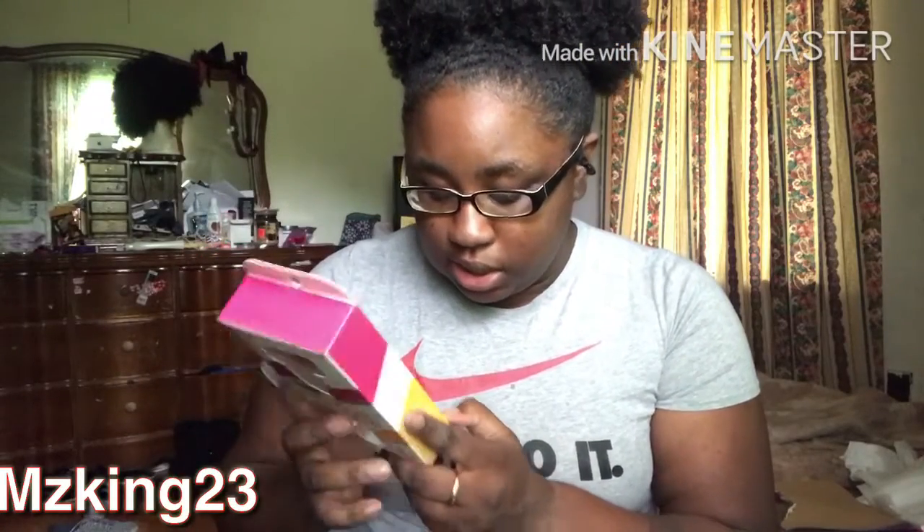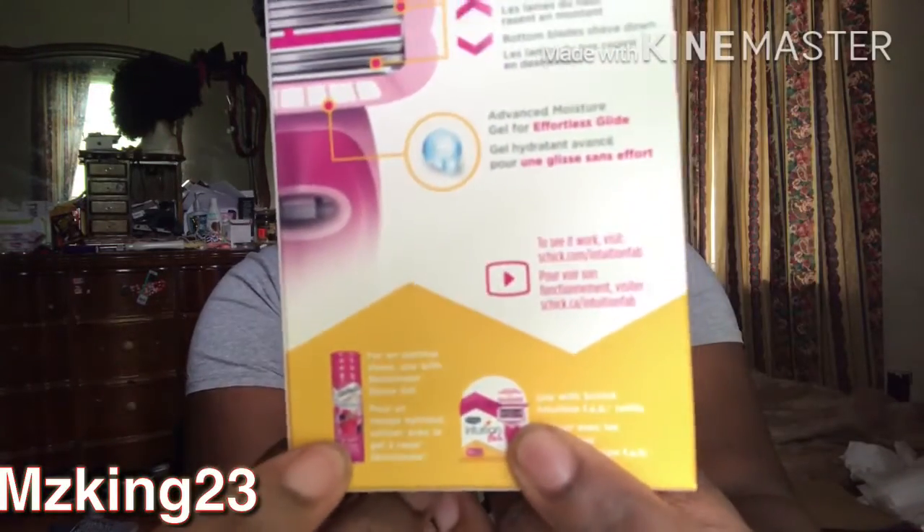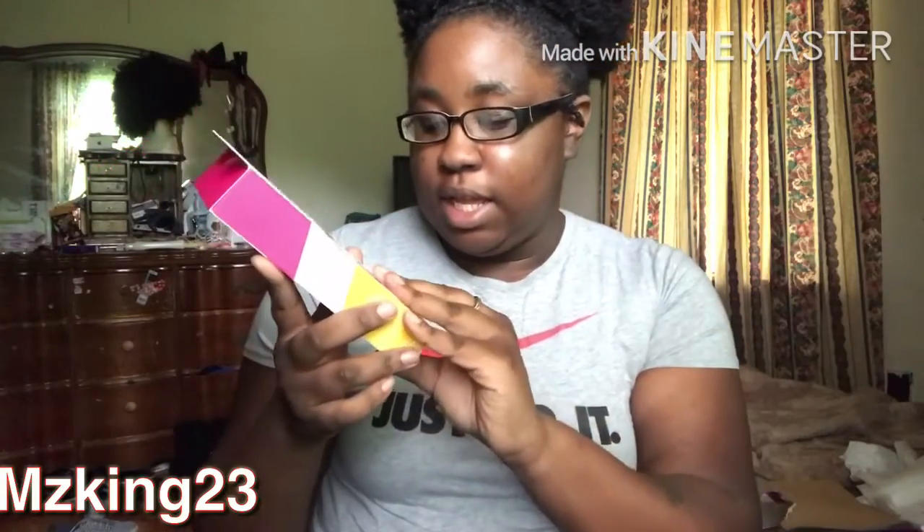It also shows you what the extra blade looks like when you want to change it out. And this is the shaving gel that comes with it — though you can use any shaving gel, it doesn't matter. But yeah, I love it.